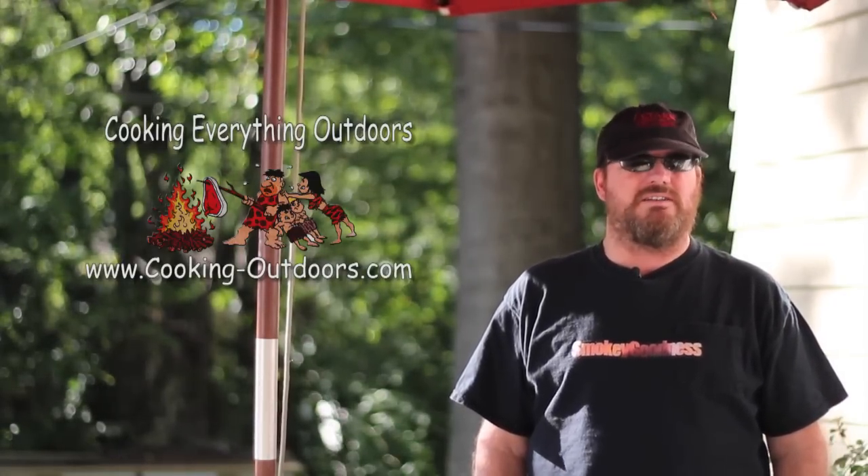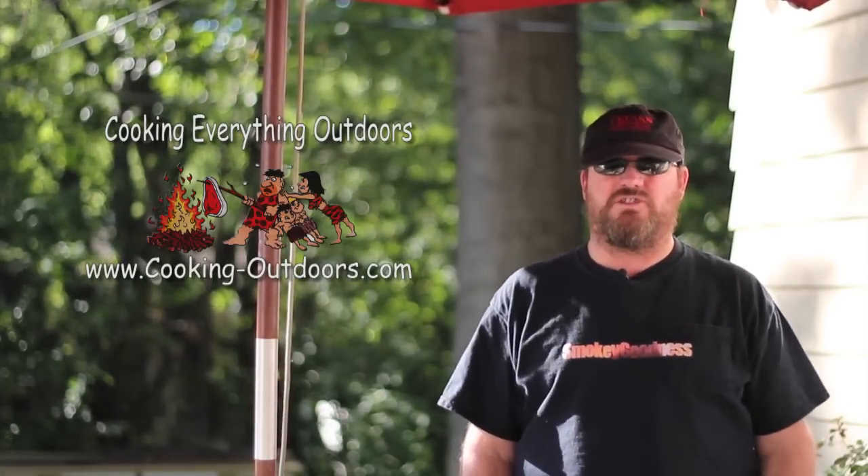Come to think of it, you're already here, so it's cool. Today we're taking that Dutch Oven Mountain Man breakfast you like so much, and we're kicking it up a notch in the Cooking Everything Outdoors show.